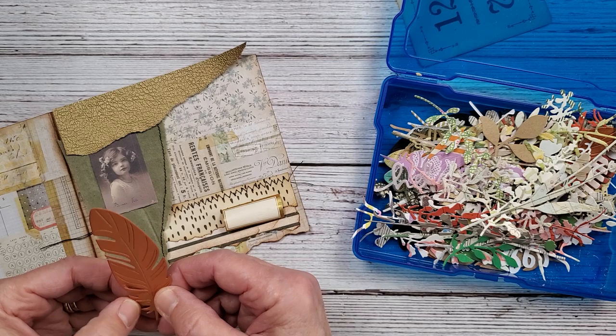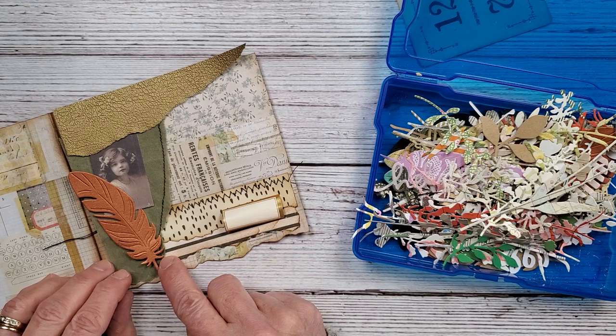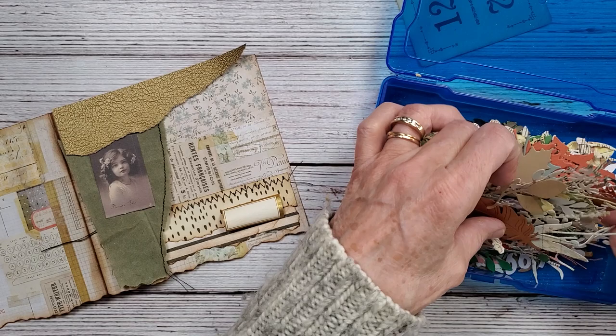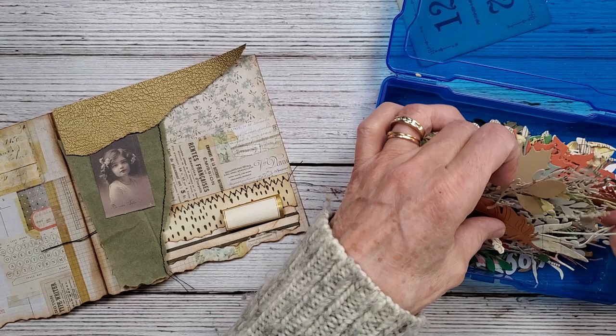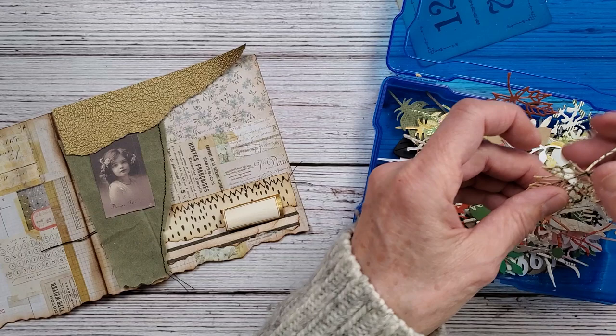I've got this — I have these little feathers, this little copper feather. It might be a little too big, but let's get it glued down and go from there.